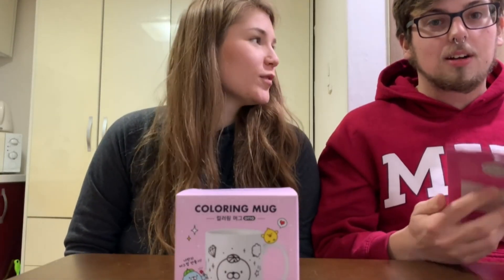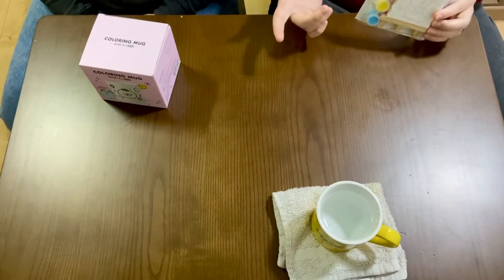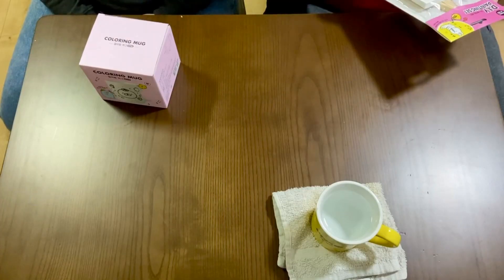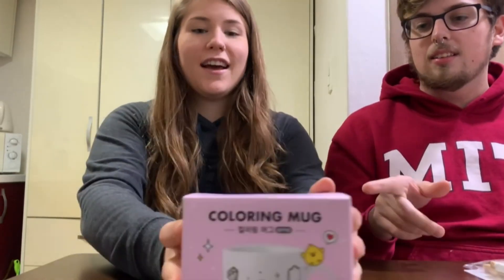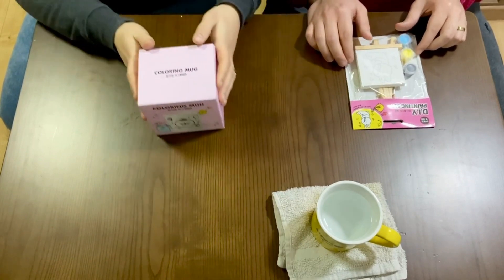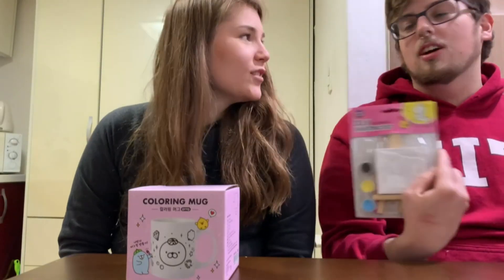Today we're doing some little paint projects we found at the Art Box store, which we briefly showed in the other vlog when we were in Asan. Art Box is that little DIY store we went through — they have a lot of fun arts and crafts. We picked out a mini easel and a coloring mug. I chose a walrus because walruses are super cute, and I got a little drooling rabbit because he's sleeping, taking a fat nap — honestly jealous. We're gonna paint these today and see how they turn out.